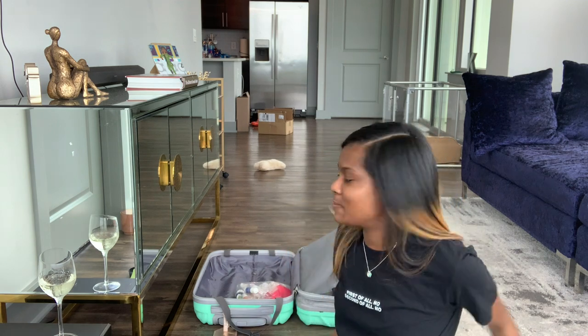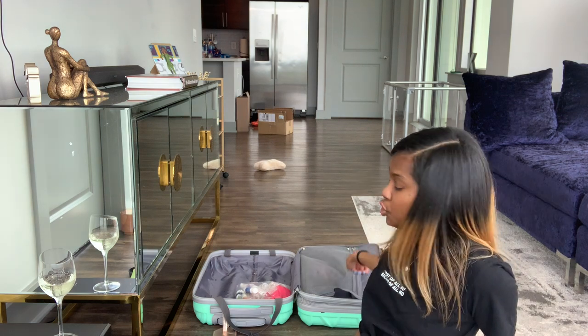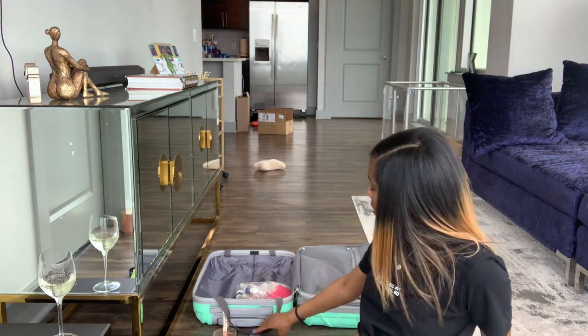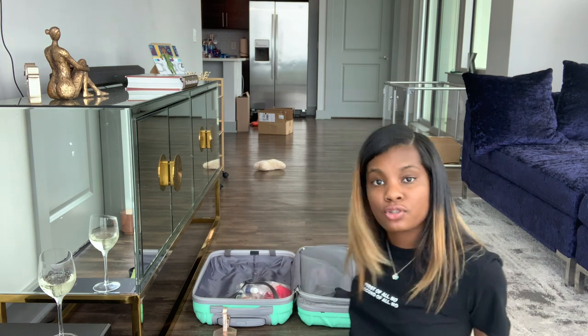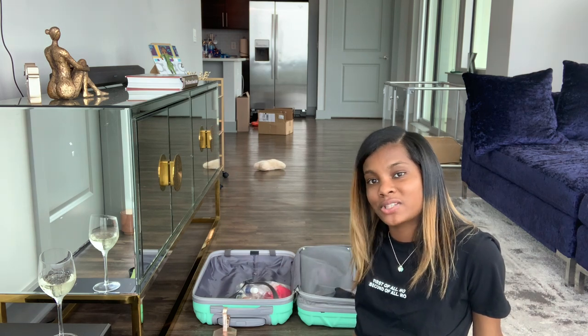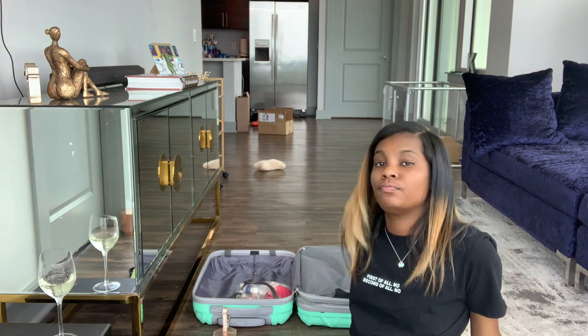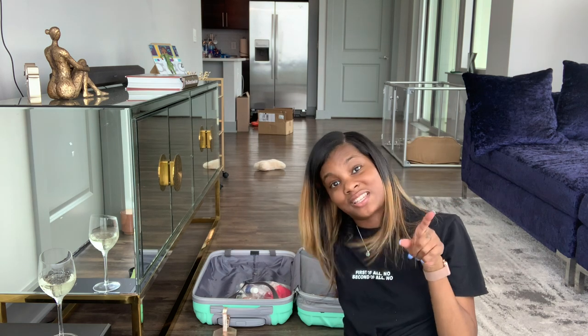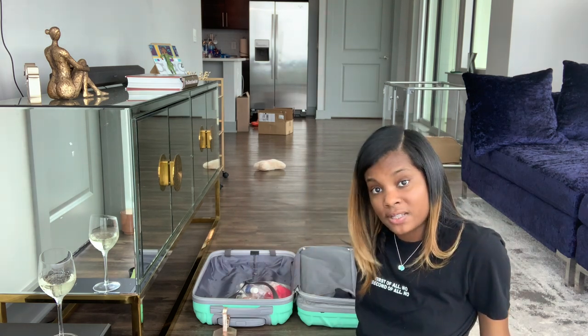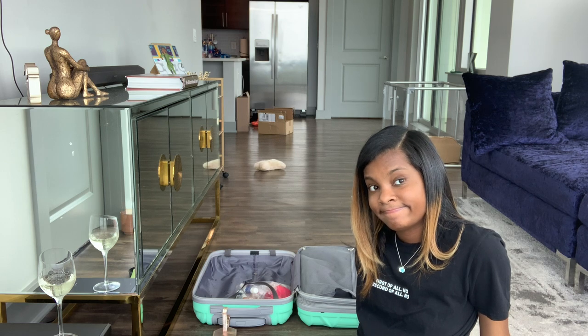I just realized I packed my whole suitcase backwards! The zippy part is usually where I put shoes and toiletries, and the part I can clip down is usually where I put my clothes. I've never filmed myself packing before so I got flustered. Am I going to switch it for the purposes of this video? No — y'all get the gist. But for my personal purposes I definitely packed my stuff backwards. It's okay, we move.